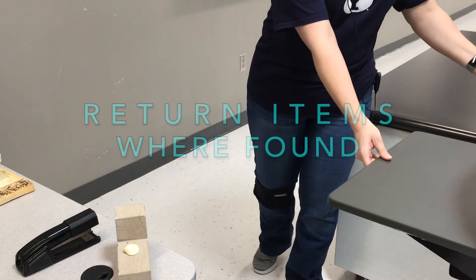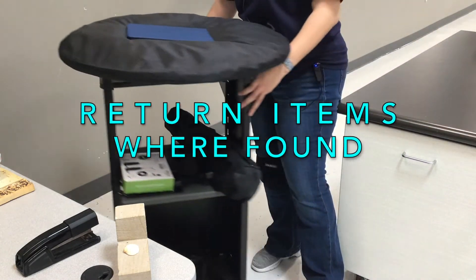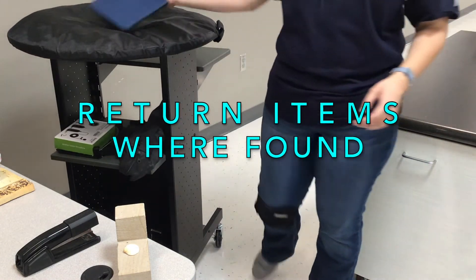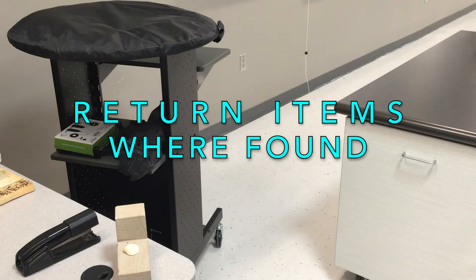Once filming is done, you just reverse the process. You bring the cart back, and you give the iPad either to Ms. Smith or put it on her desk by her computer where she can easily find it.